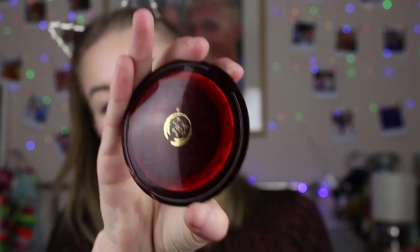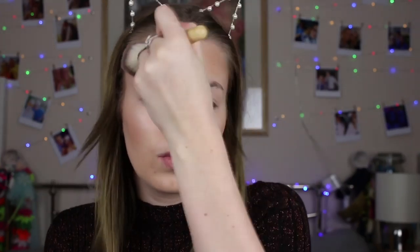Next up I use the Body Shop Honey Bronzer with a Real Eco bronzer brush, just adding loads to my face to make it look like I've been on holiday. I probably use way too much, but it just works for me.